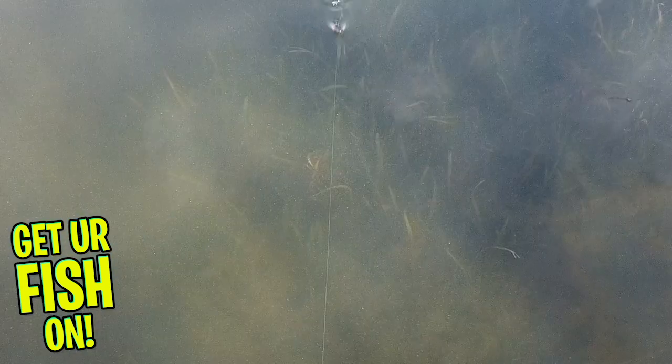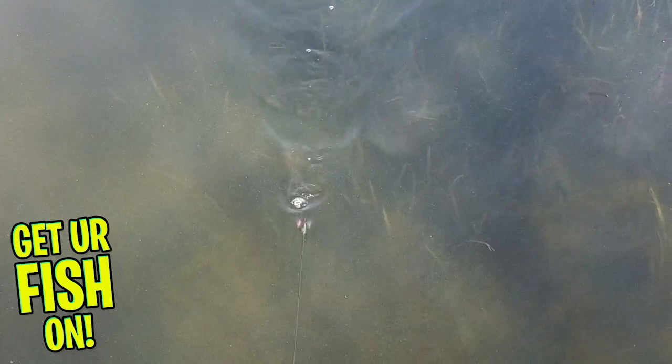This bait also casts well and doesn't knuckleball on you. The Molex Sneaky Frog comes in two sizes: 2.3 inches weighing three-eighths of an ounce, and 3.5 inches weighing three-fourths of an ounce. This bait is available in seven colors and the retail price is $12.99. For more information, please check the link in the description below.